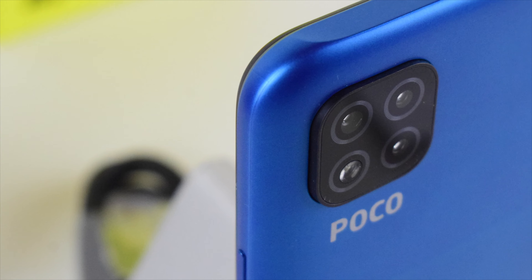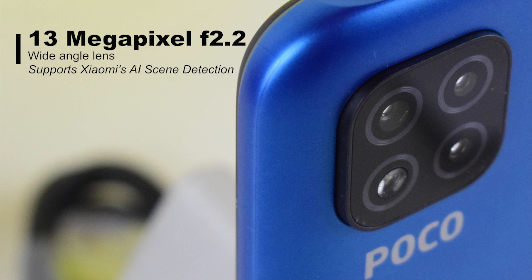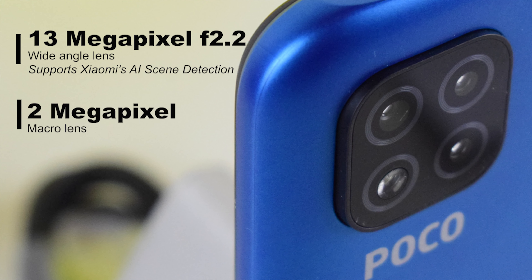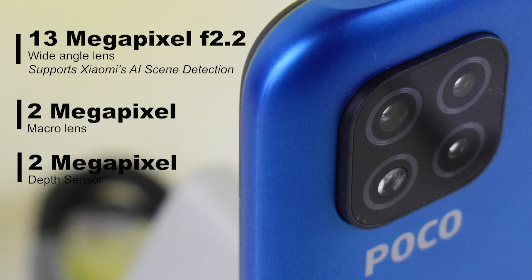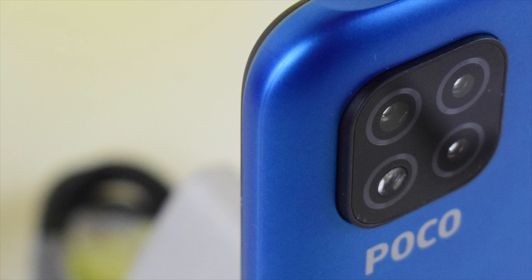This phone has a triple camera setup. The primary sensor is a 13MP f2.2 wide-angle lens with support for Xiaomi's AI scene detection technology. Then there is a 2MP macro lens and a 2MP depth sensor. In addition, there is an LED flashlight incorporated in the same module with all the cameras.